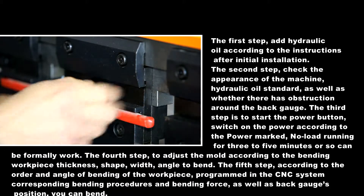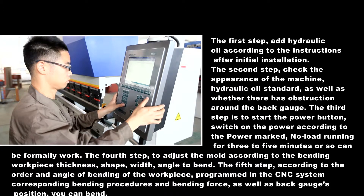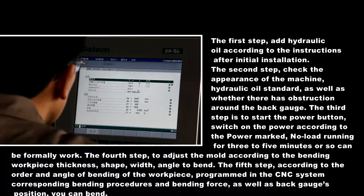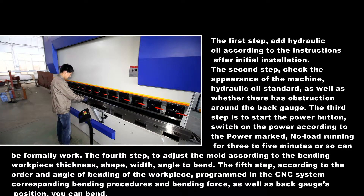Step four: adjust the mold according to the bending workpiece thickness, shape, width, and angle to bend. Step five: program the corresponding bending procedures into the CNC system, including bending force and back gauge position, according to the order and angle of bending of the workpiece. You can then begin bending.